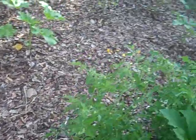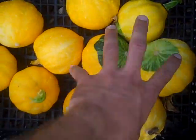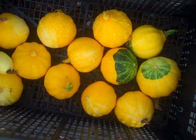Hello, I thought I'd do another quick update on my Back to Eden garden. I just picked all these lemon squash. Let me see how many I got here. There's five, six, seven, eight, nine, ten, eleven, twelve. Twelve lemon squash.